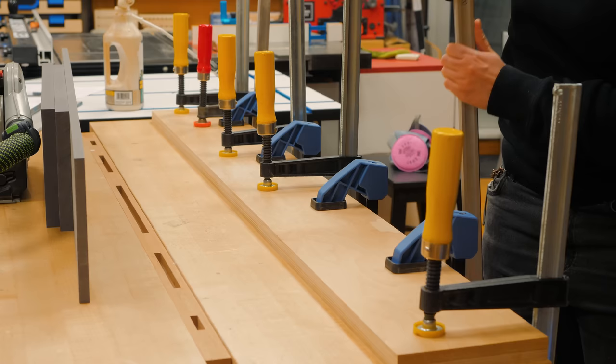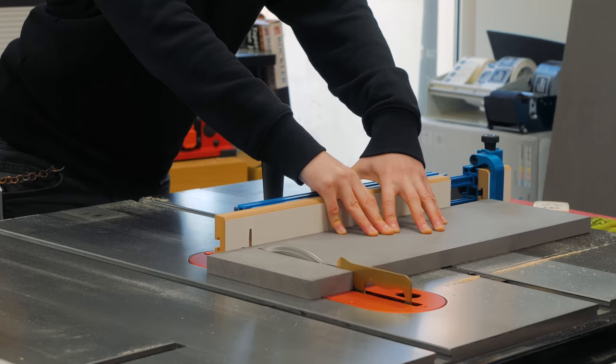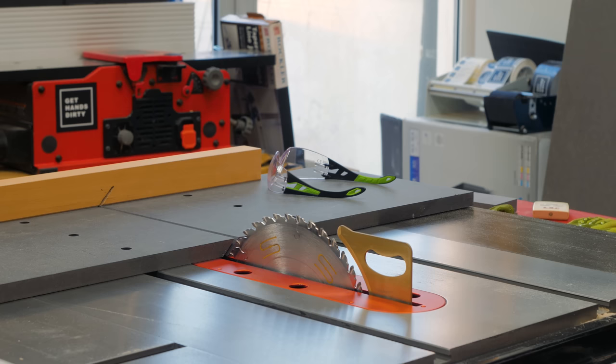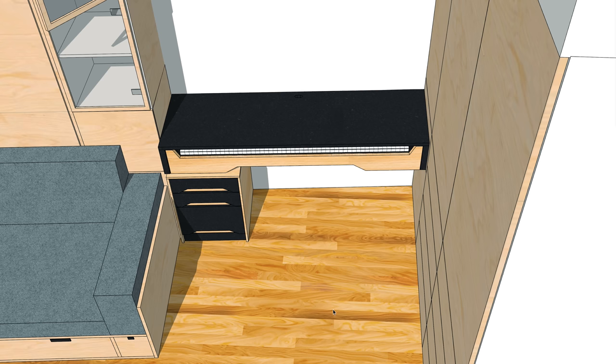Rockler Woodworking Hardware is a long-time supporter of my channel. You'll see me using a bunch of Rockler tools in this video, like these blue clamps, this precision miter gauge and fence. I really love their innovative tools — they are great to work with. I'll leave a list of tools and accessories used in this project linked in the description below.